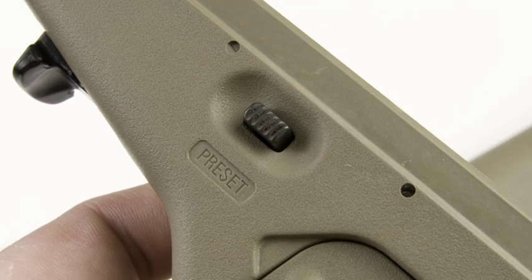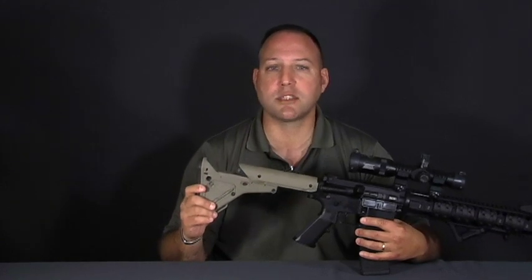However, if you want to bypass the stop, simply press the button on the side of the stock and extend it even further. For those running 20-inch guns and muzzle-heavy accessories such as grenade launchers, the heft of the UBR helps balance the weapon out.